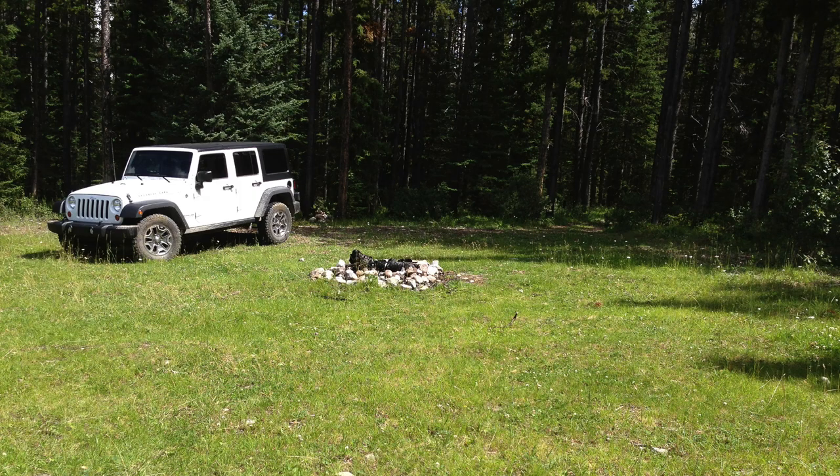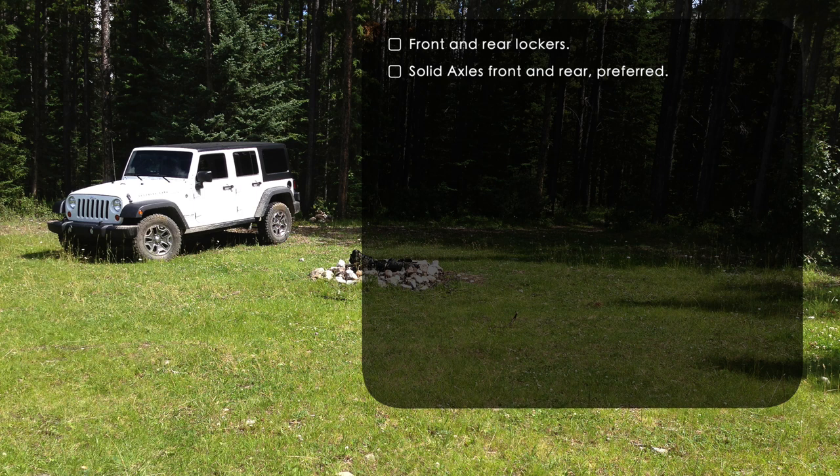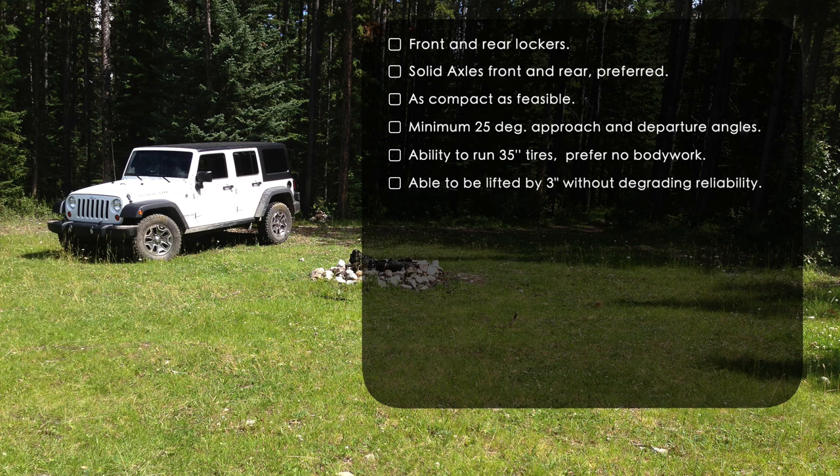Now let's look at the technical aspects of the vehicle we were looking for, either at purchase or after building. We were looking for front and rear lockers, whether air or electric. Ideally, we wanted solid front and rear axles. We needed to be able to handle all the gear, but the vehicle to be as small as feasible. We were looking for a minimum of 25 degrees approach angle and 25 degrees departure angle. Given where we were going to travel, we'd prefer 35-inch tires — maybe not initially, but certainly without requiring body work.